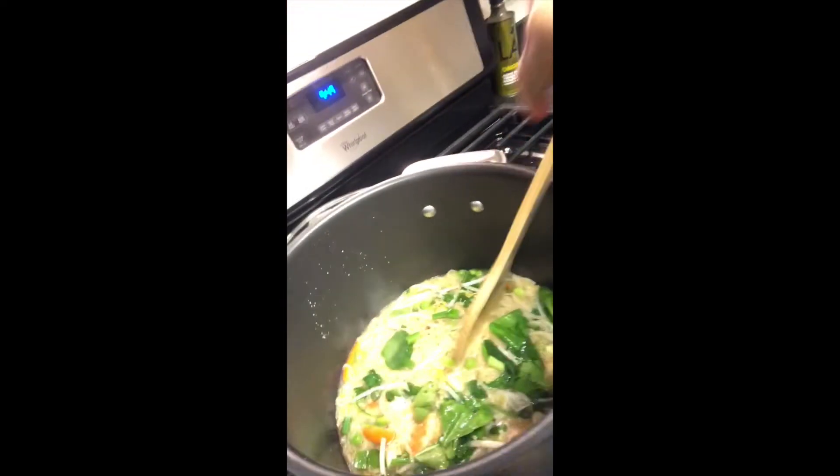Alright everyone, it's time to add our last-piece-of-the-puzzle vegetables. So you can add the spinach, green onions, bean sprouts, and freshly chopped cilantro. Make sure you don't burn your hands — be careful. Then turn off the heat and just mix everything together. As you can see, this really looks good.